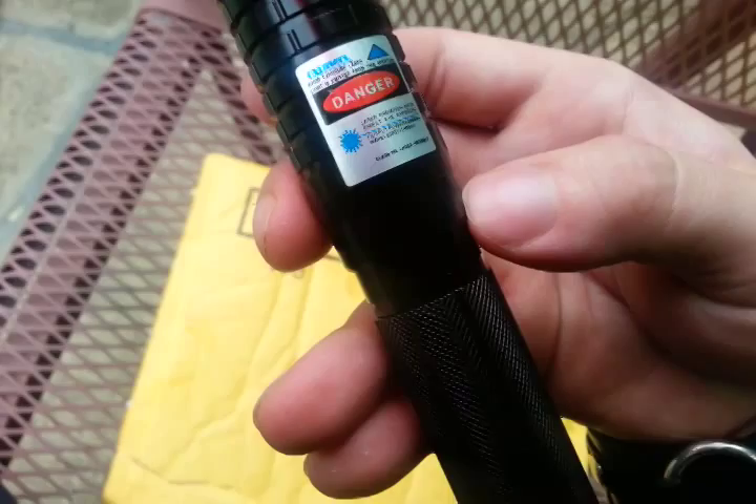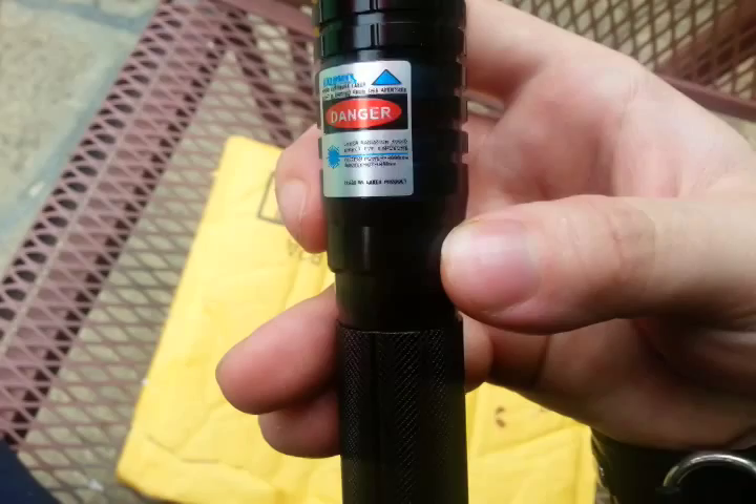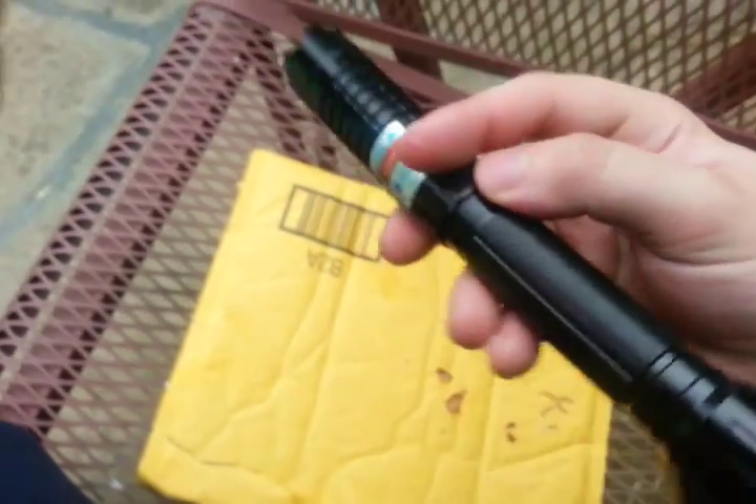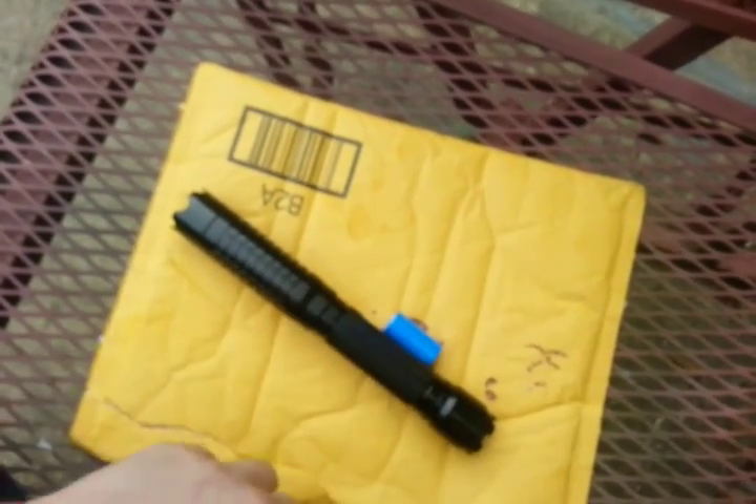Let's get it to focus. If you can see the 4,000 milliwatt output power there. Let me stick the batteries in this thing. This thing takes two — I can't remember the name of the batteries. I ordered the batteries off Amazon.